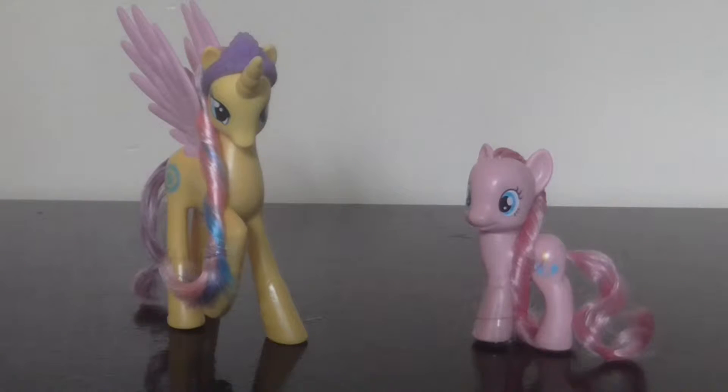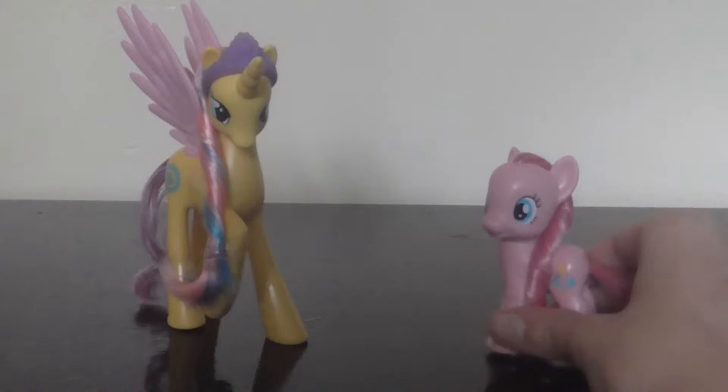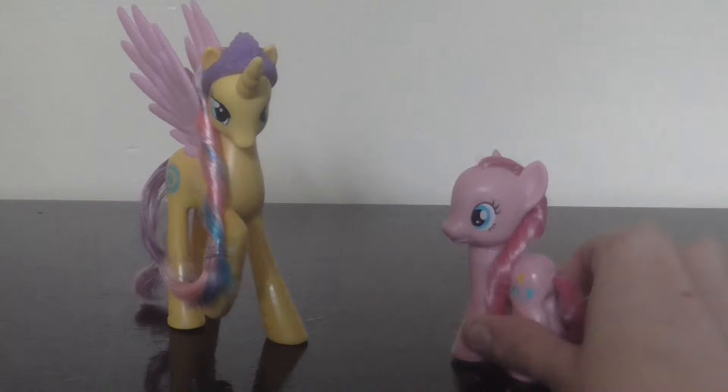So here's them out of the package and Pinkie Pie's coat looks so shiny. Yay!